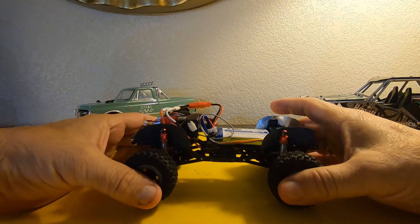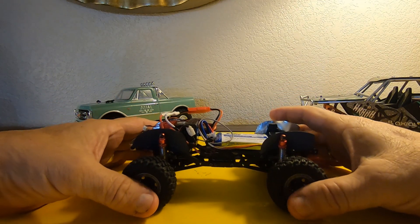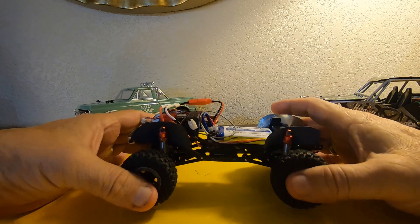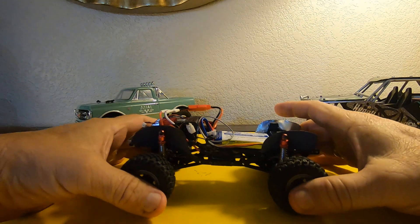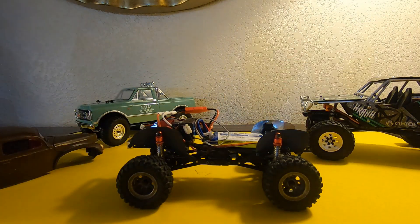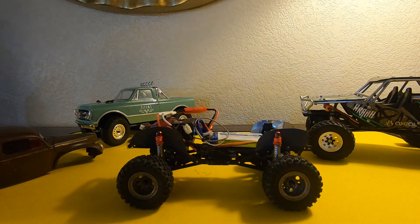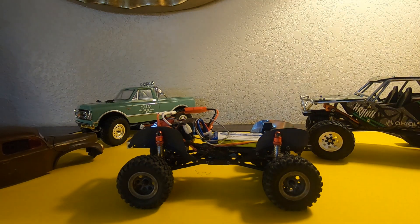What I'll probably do is run it a couple of times, then work on a different mod. I think I'm just going to use this as my experimental 1/24 scale truck to try out different mods, and when I get it the way I like it, we'll keep it that way. Anyway, I just wanted to show that to you. Until next time — Uncle Lee, Bogey RC Videos. See ya!